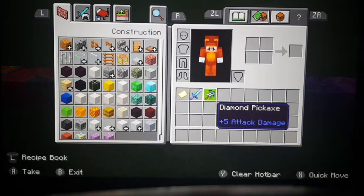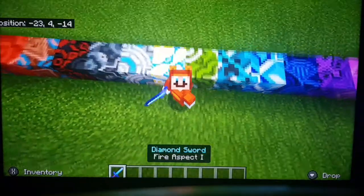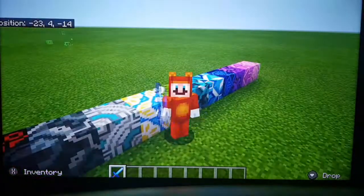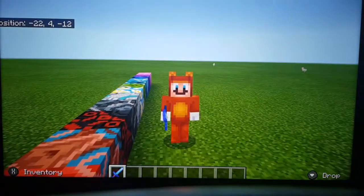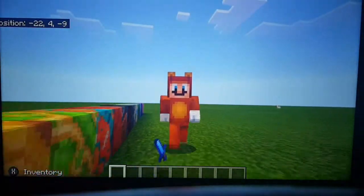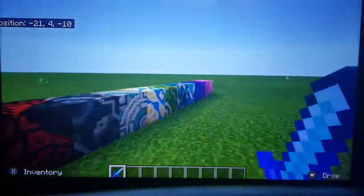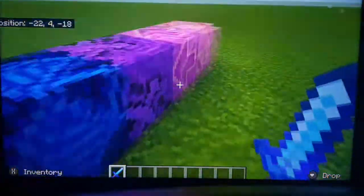Just get my trusty sword. Now we can say thanks for watching. My favourite block was probably the magenta one — we can find it over here. One of the arrows — that is pretty cool.